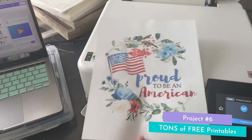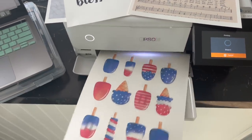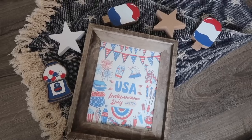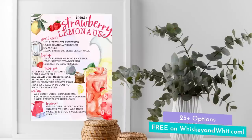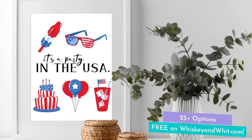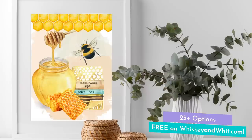I absolutely love designing printable art to put in the frames in my home, and I love sharing them on my blog for free. I have a huge pack — nearly 30 files ranging from patriotic to a new 2023 fresh strawberry lemonade recipe style, lemon options, additional patriotic, even a couple Canadian options for my Canadian craft buddies, and bees. Check that out over on my blog.